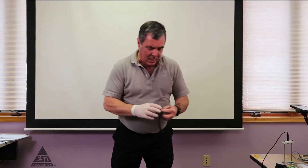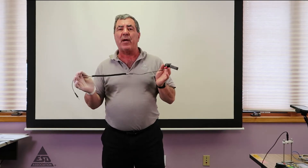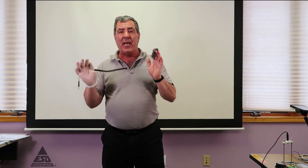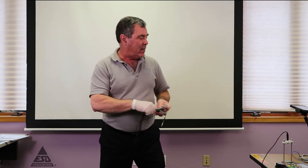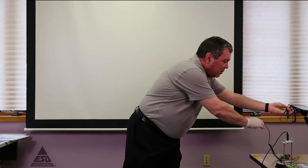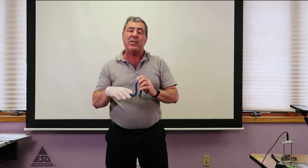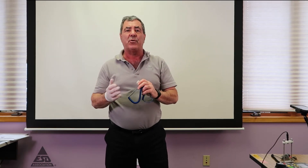The first measurement tool I want to point out is this wrist strap. As you notice, this wrist strap has a red marker on it, which means it's a non-standard wrist strap. The wrist strap in the standard we're going to use calls for one that does not have the one megaohm resistor — this one is just a straight wire. The standard also requires the use of a wrist strap with a one megaohm resistor, so we'll show that one as well.